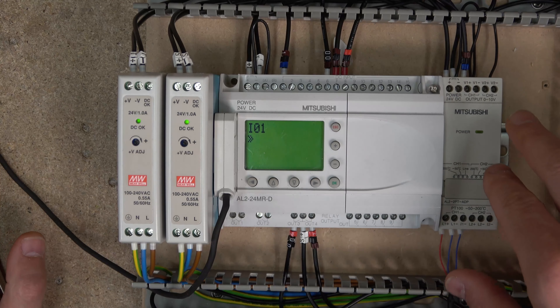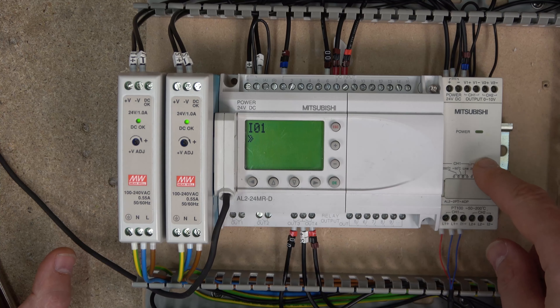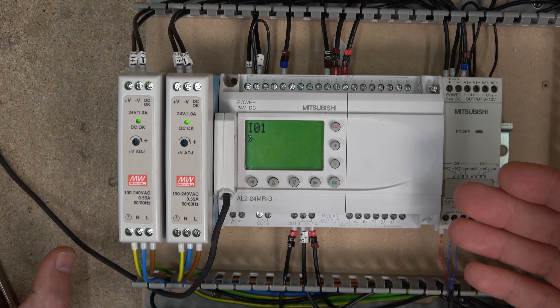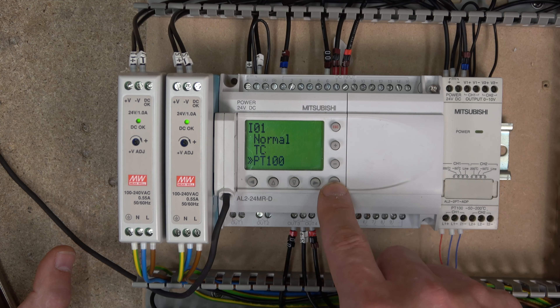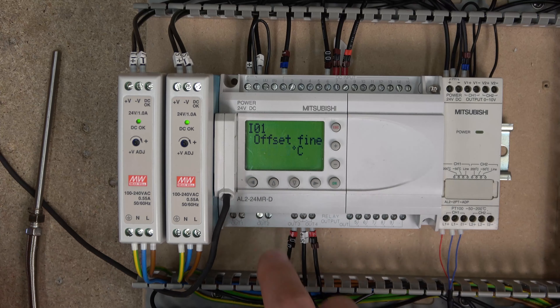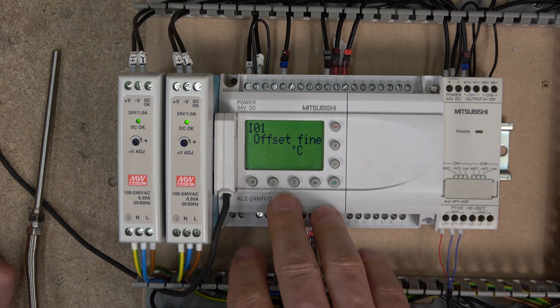The scaling will be different for different probe types — K-type scaling is different from PT100 scaling. Mitsubishi has more or less done all the work for you. All you need to do is say whether it's Normal mode — receiving 0 to 10 volts standard — or tell it you want a temperature readout, and it will adjust the scaling for you once you select what it is. In Offset, if your reading is out, you can fine-tune it by comparing against another probe to check whether the readings match.